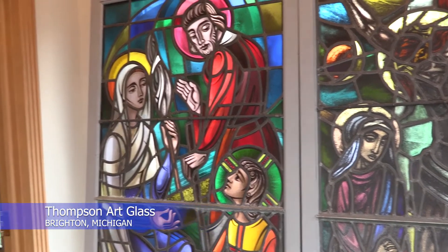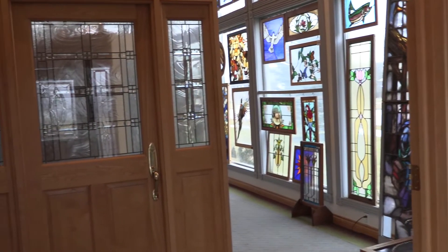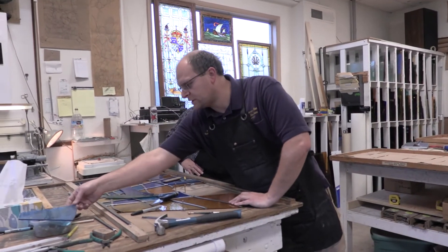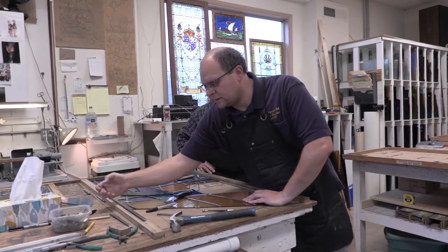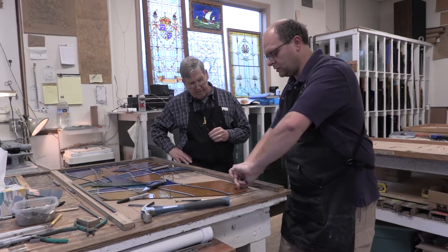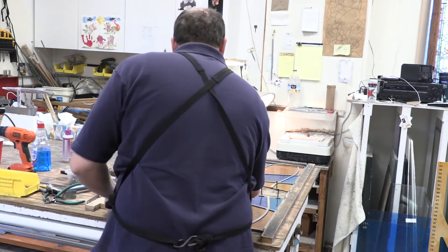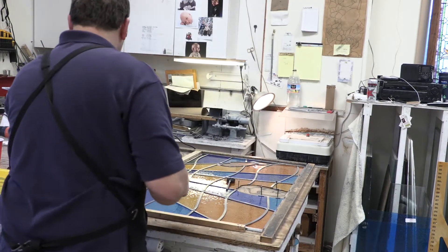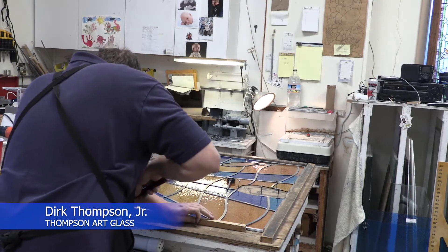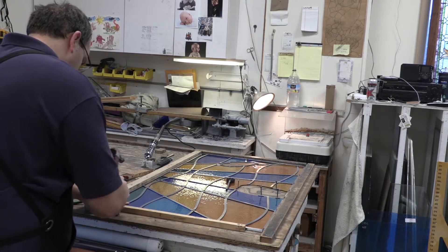My grandfather started in 1929. At that time they used to do work for the auto companies — plate glass vent visors and that type of stuff. They did mirrors, plate glass for furniture. But they always did do the leaded glass in the church windows, and that's been ongoing. Now we just focus on that alone.